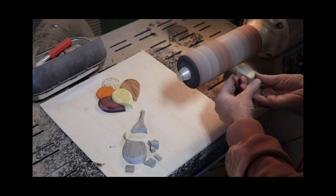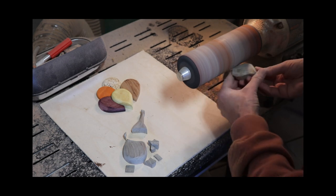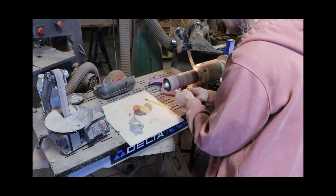Once I had that all shaped how I liked it, I moved to the flex drum for some final shaping and sanding with 220 grit. And I decided to switch out the spalted juniper for a whiter balloon using aspen.